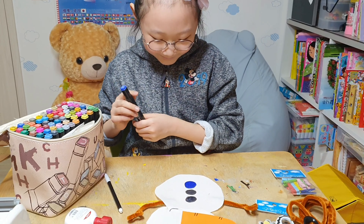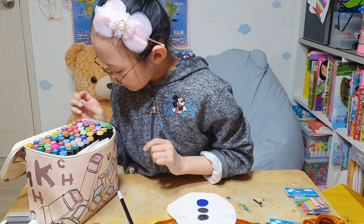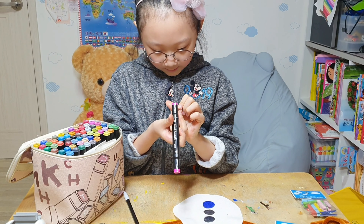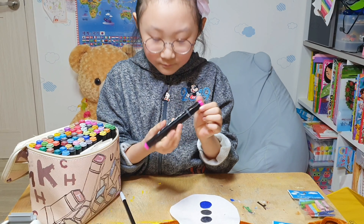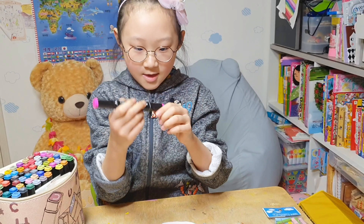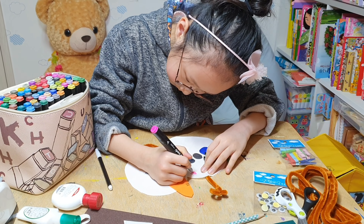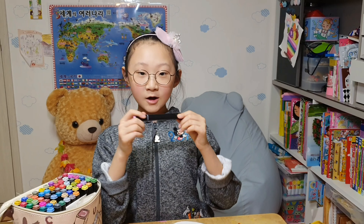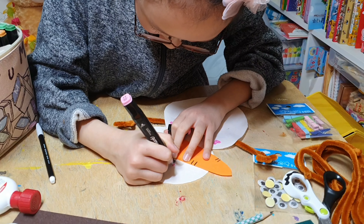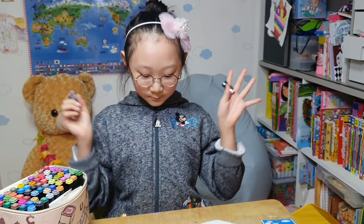Oh my gosh, and I'm going to draw a heart. So we are going to use this pink — fluorescent rose. Look at the fluorescent rose. So we are going to use this to make a heart. And we are going to draw eyebrows.